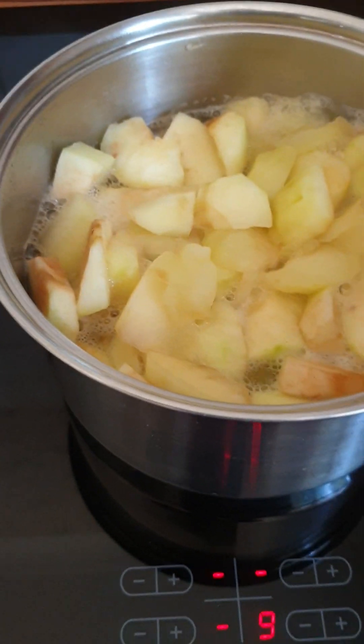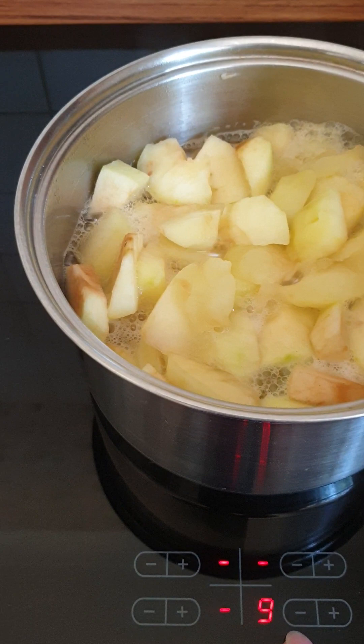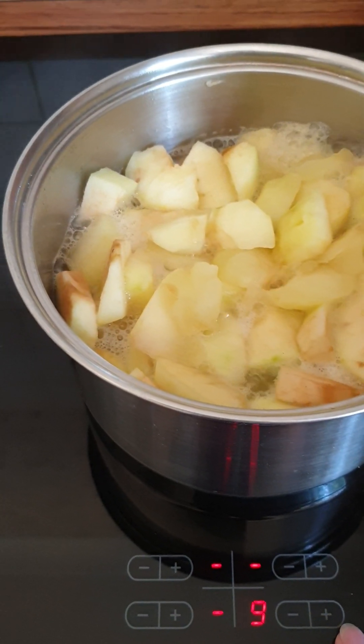This burner is an electric burner. This is the minus, and this is the plus.